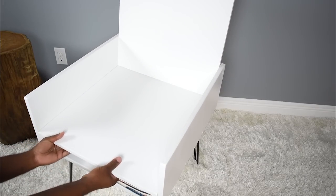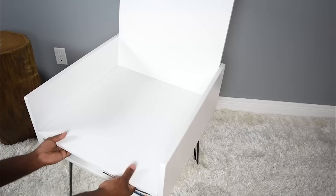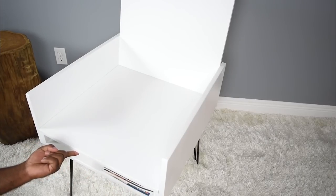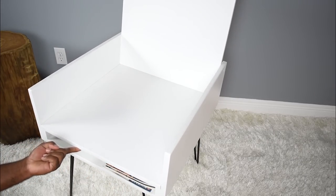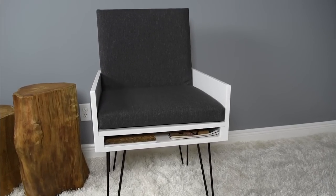As far as cost breakdown: $20 in plywood, $24 in seat cushions, and $49 on the legs — just under $95 total to make your own custom chair. Don't forget you can customize this with color, maybe switch up the legs, or do something different to make it personalized for you.